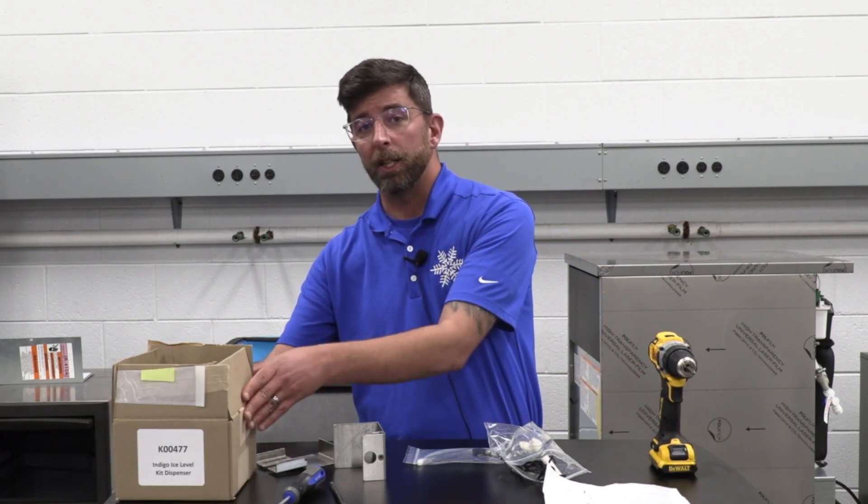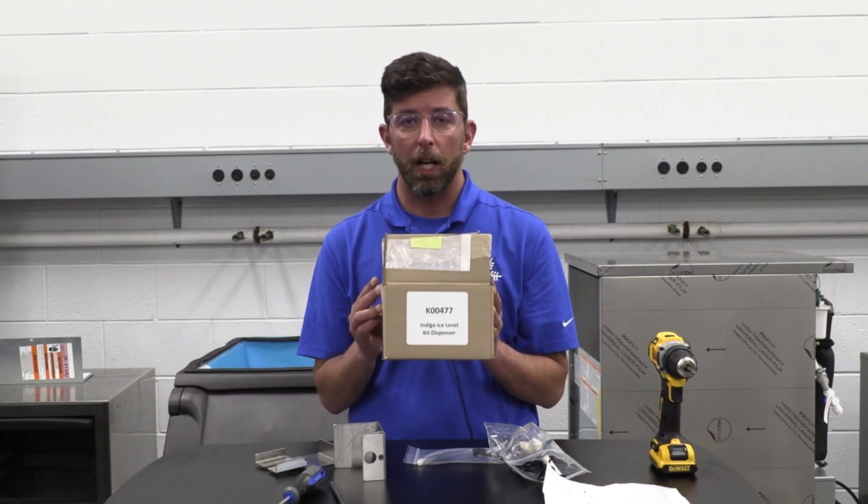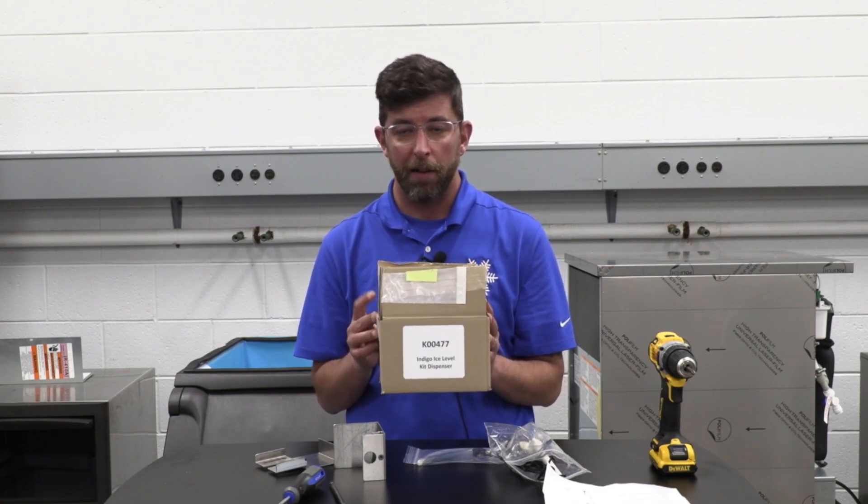Hello there and welcome to another edition of Manitowoc Ice Tech Facts. My name is Jason MacDonald, Technical Service Trainer here at Manitowoc Ice. Today we're going to talk about installing the Universal Ice Management Kit, the K00477.